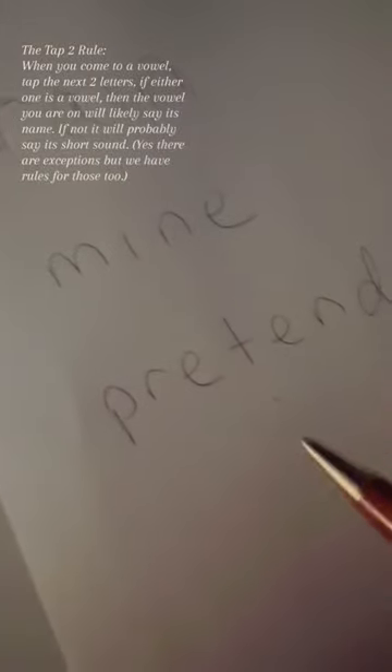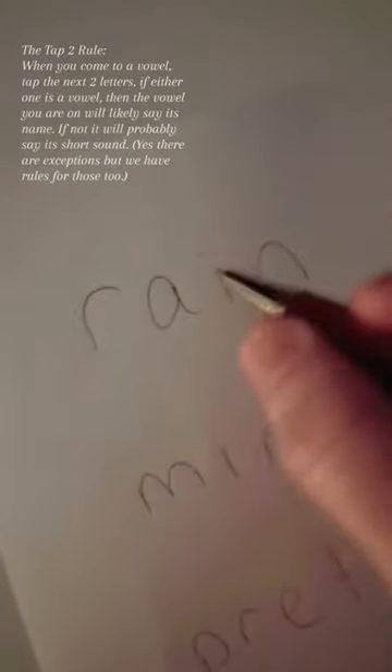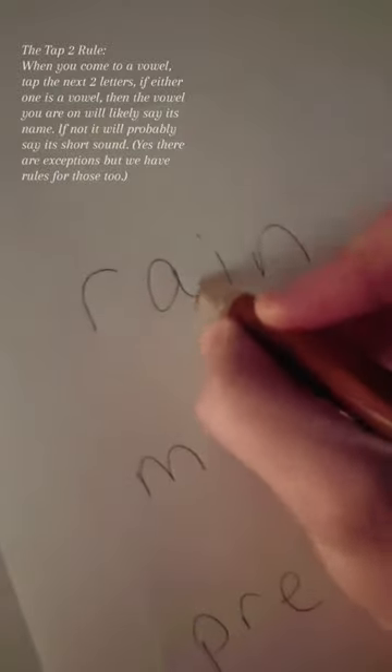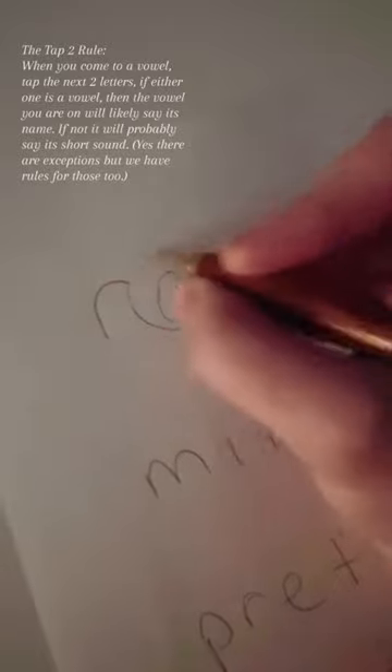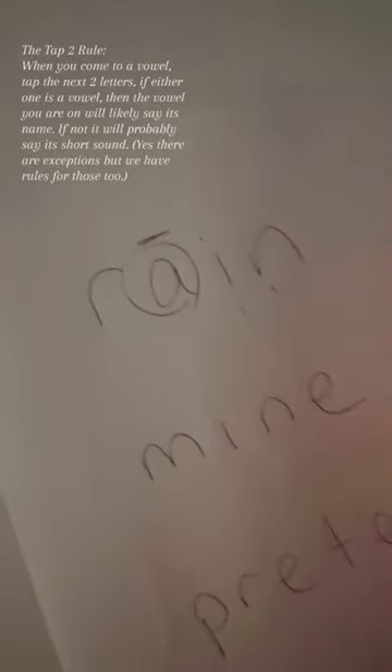Here's how the tap to reading hack works. You go to the first vowel, tap the next two letters. If either one of them is another vowel, then the vowel that you are on will say its name. Rain.